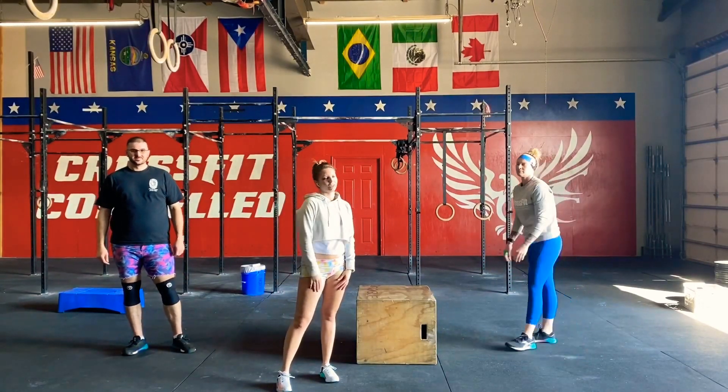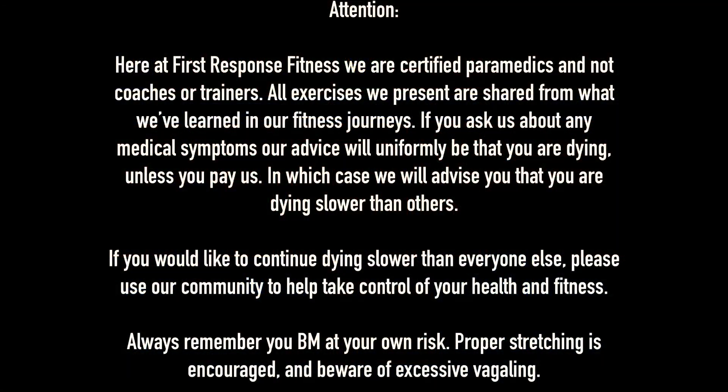I hope you guys have fun with this one! Here at First Response Fitness we are certified paramedics and coaches. All exercises we present are shared from what we've learned in our fitness journeys. If you ask us about any medical symptoms, our advice will uniformly be that you are dying — unless you pay us, in which case we advise you that you are dying slower than others. If you'd like to continue dying slower than everyone else, please use our community to help control your health and fitness. Always remember: be safe, proper stretching is encouraged, and beware of excessive aching!